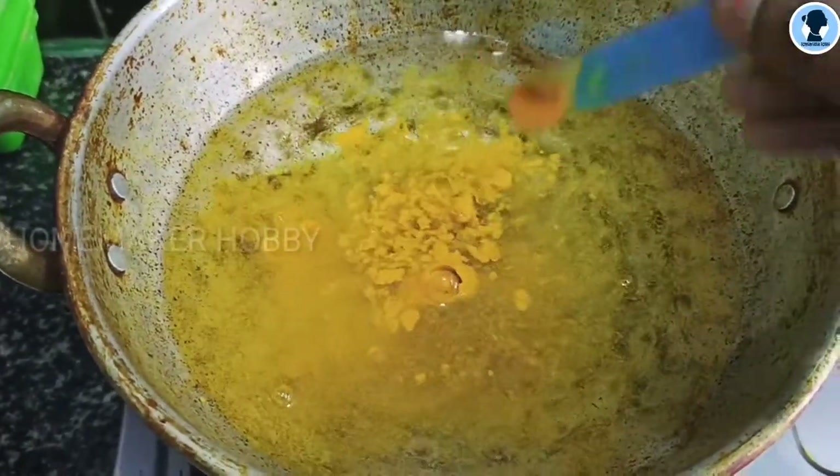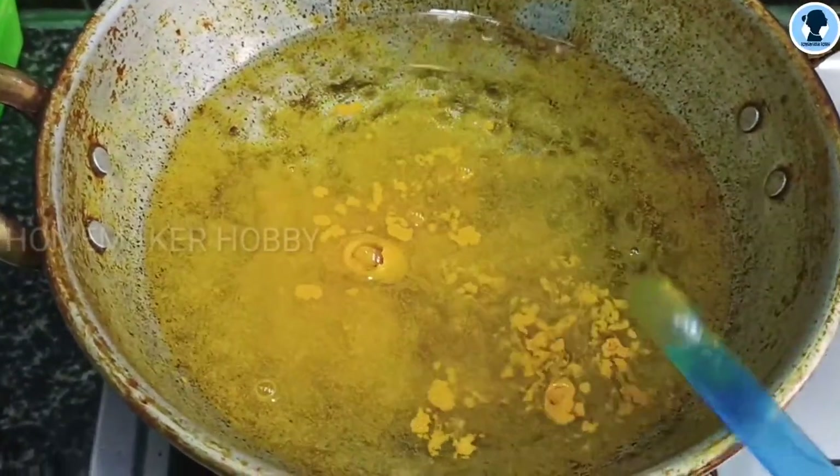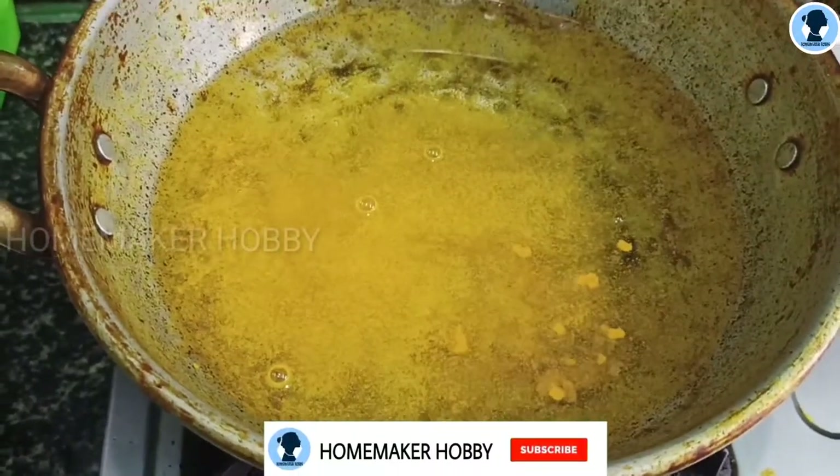First, I am going to make a full of honey. I am going to make 2 tablespoons of honey.